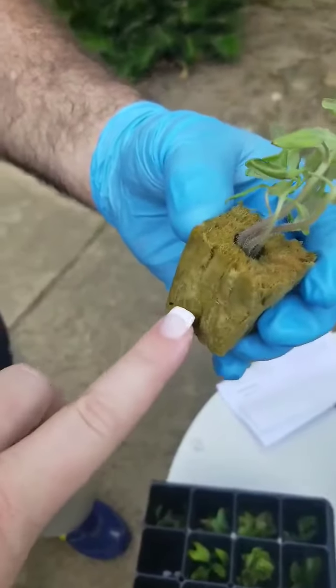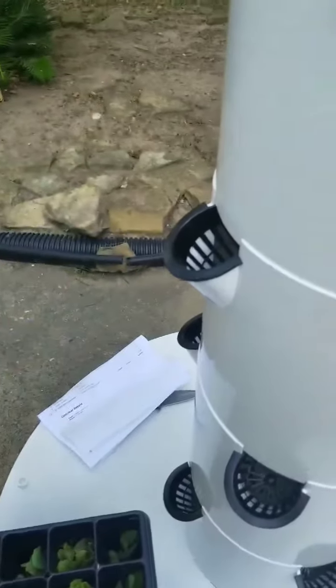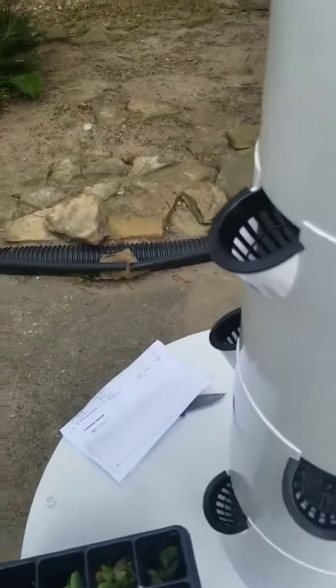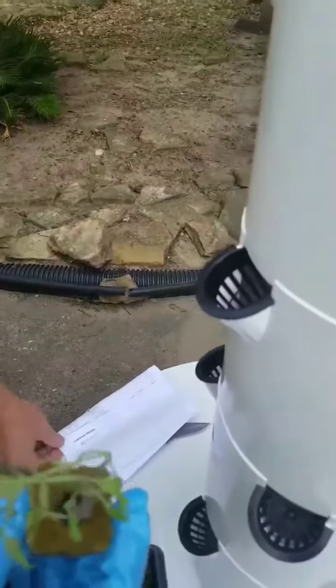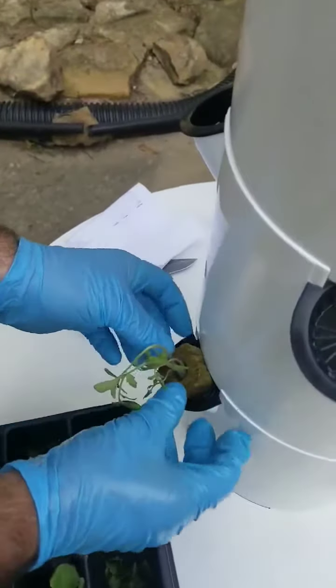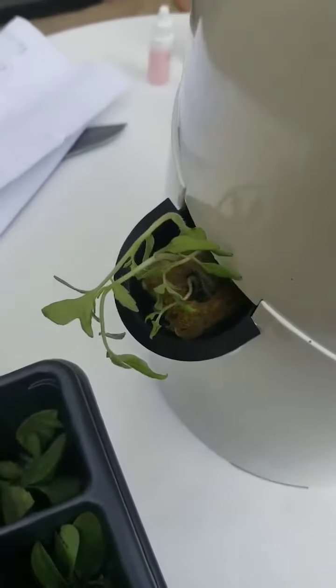That's the rock wool that comes with your kit that you can start seeds in — it fits right into the tower. We'll just put it in; you can take them out and rearrange them as you go. Stick it in there — that's how easy it is. And you're done.